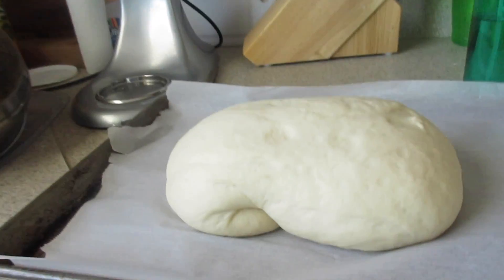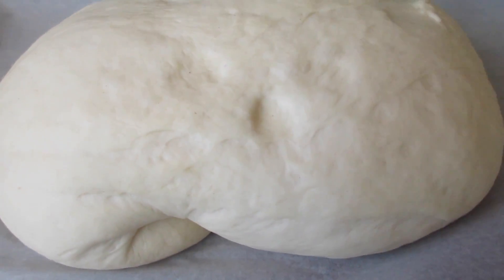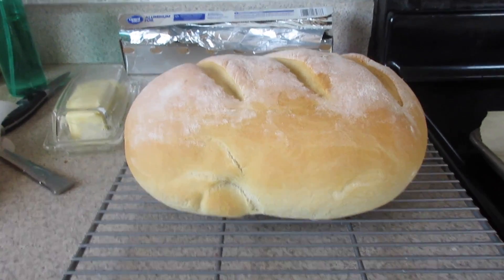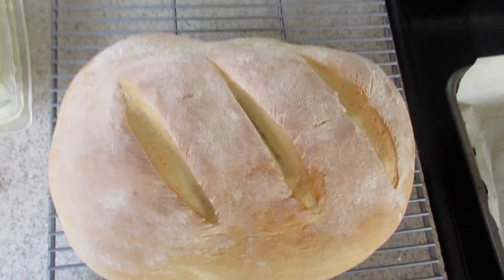Now this is a way better looking bread — way better. Nice and tall and fluffy, bounces back. So let's put this one in the oven and actually use this for bread. Can I just say that's what bread is supposed to look like? Oh, that's so pretty. I did it this time, guys. I did it.